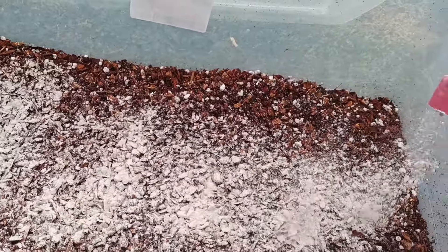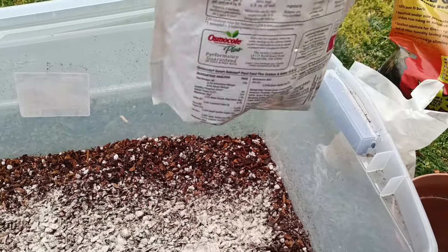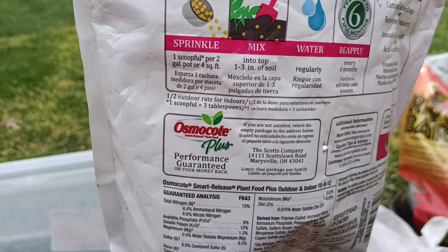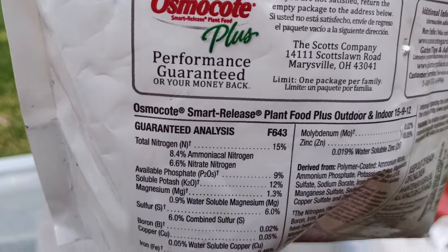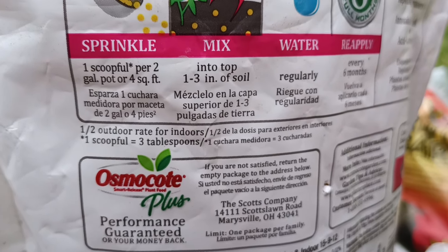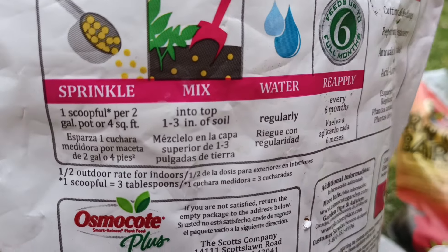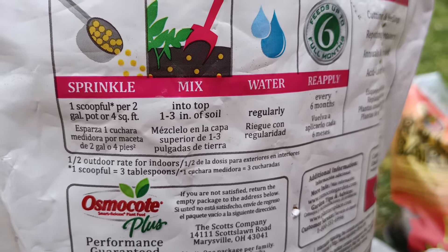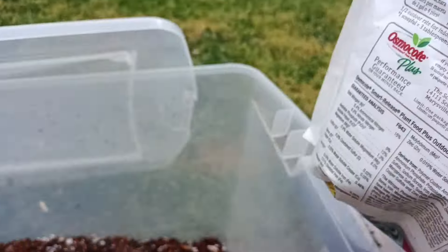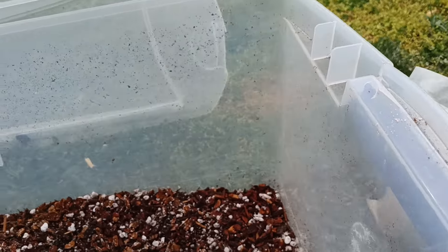I did the other two off camera when I realized my math was completely off. If only there was a simpler system to measure things. So it says the scooper is three tablespoons — I originally thought it was two. I'm actually running out of the Osmocote, so I'm just gonna add as much as I can while staying under that ratio. You don't want to go over and burn your plants, even though it's slow release. I already water my plants with a diluted complete fertilizer, so it should be okay.